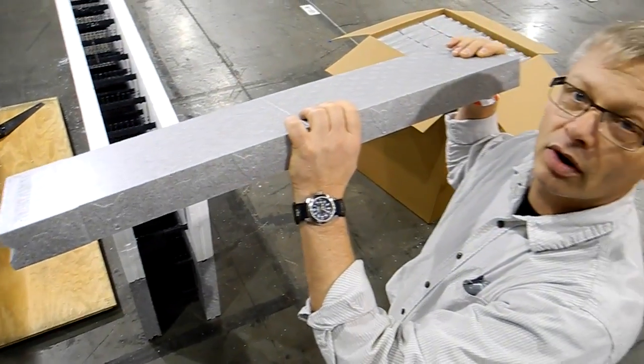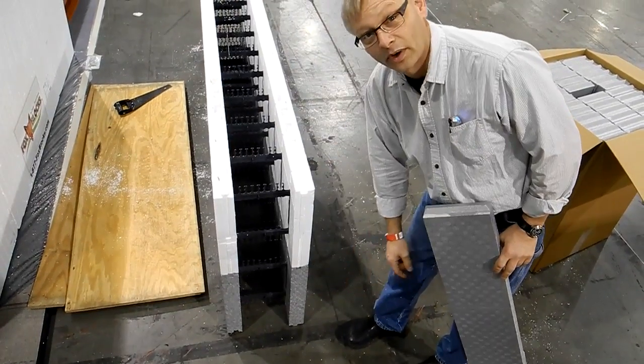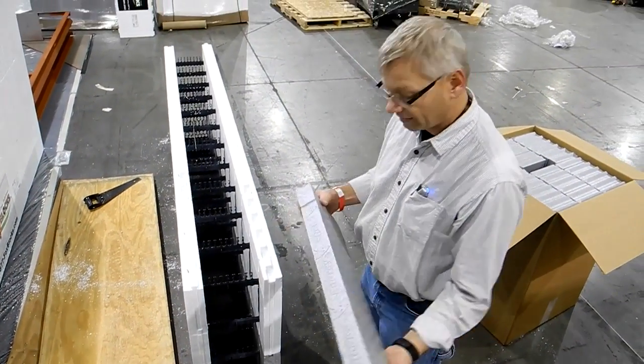This adds R9 to our block that's already at R23. Or if you use our graphite-filled block, that's an R27 — you're going to add R9 to that.